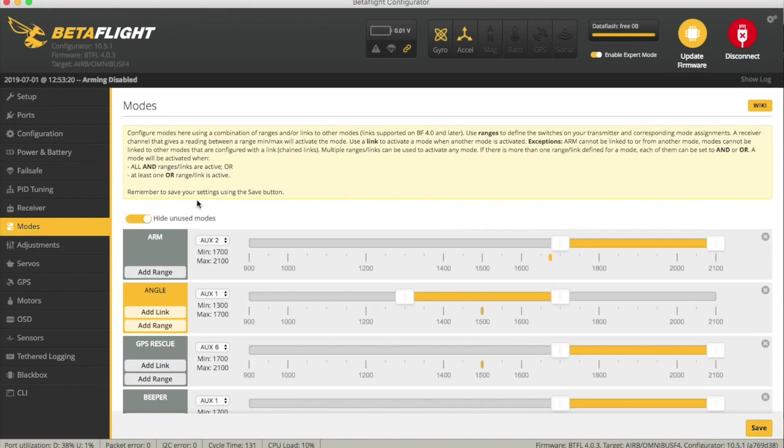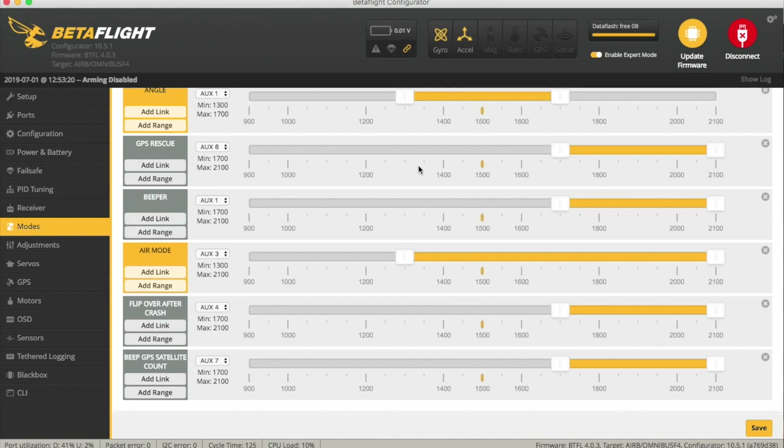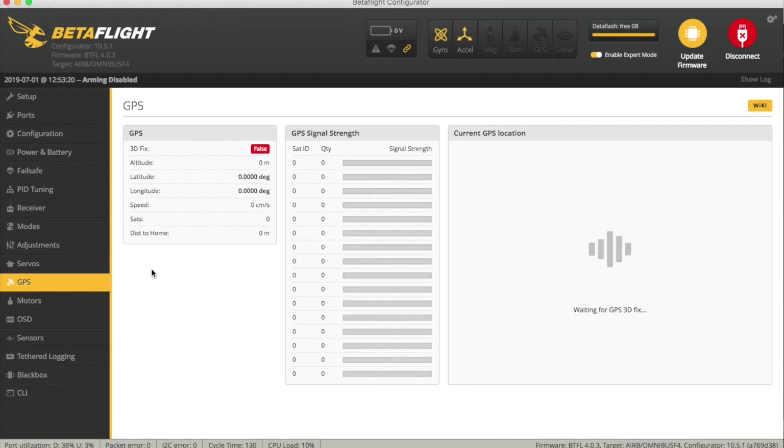We also added a GPS rescue mode on a switch. I also found it quite useful to have a GPS satellite count on a switch, so I could double-check if my sats were locking without looking at the OSD — if you've got a beeper, it will just beep the number of satellites it's got. If you go into the GPS tab and your quad is powered up, you should see satellite data start to come in. If you've got any area of vague openness, I managed to lock this inside the house pointing outside a window. The most common factor in not being able to get a signal lock is either a telemetry receiver that's close by, or you've got the RX and TX crossed and it's not working at all.